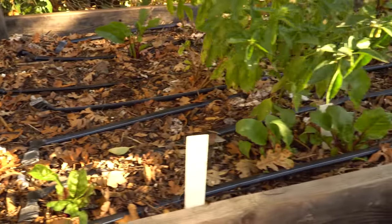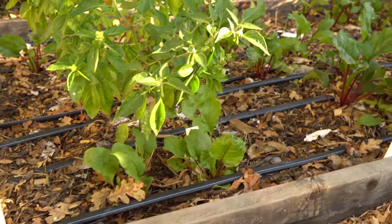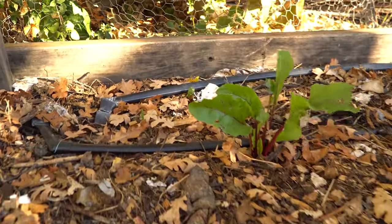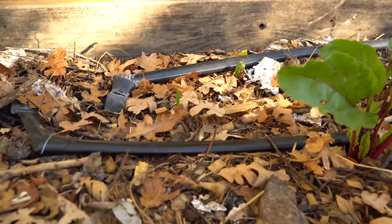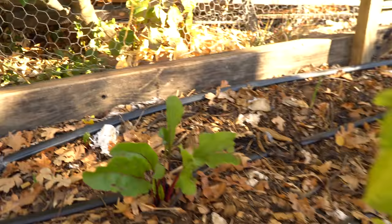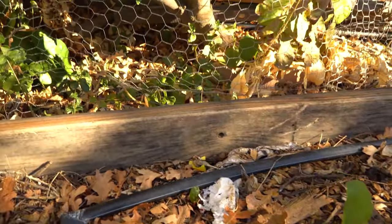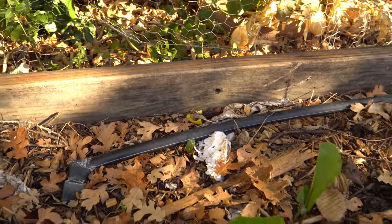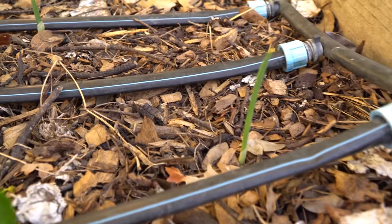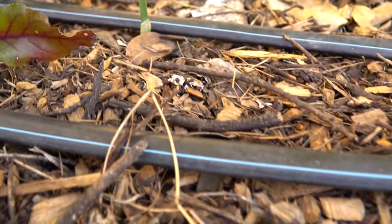This is going to be the alliums bed — the garlic and onion bed. Over the summer I planted tomatoes, peppers, and basil in here. I pulled the tomatoes and put in some beets as an in-between crop. I already planted garlic a couple of weeks ago and you can see it's just starting to sprout and peak out. Where I planted the beets I'll be pulling those and putting in onions, probably sometime in December.